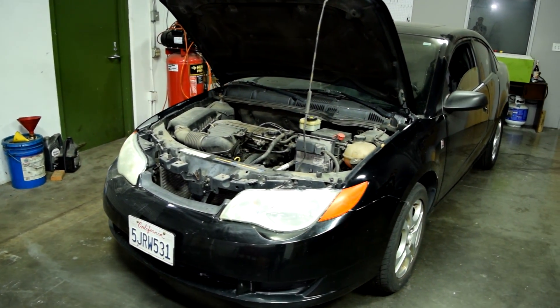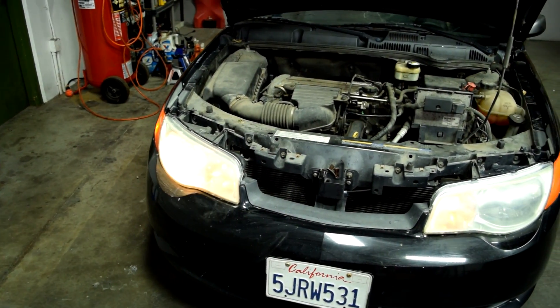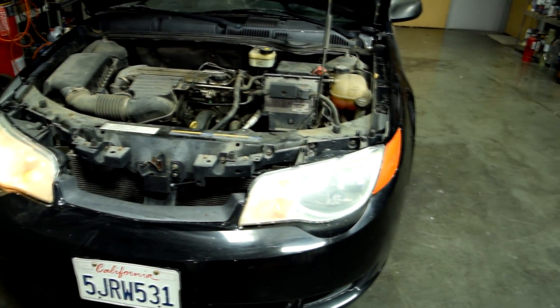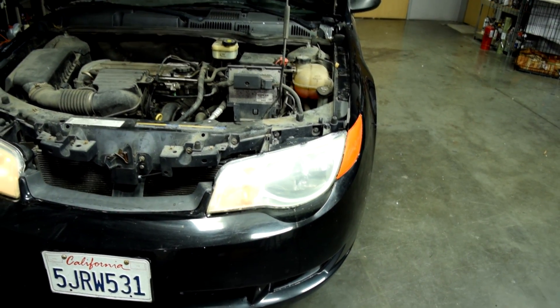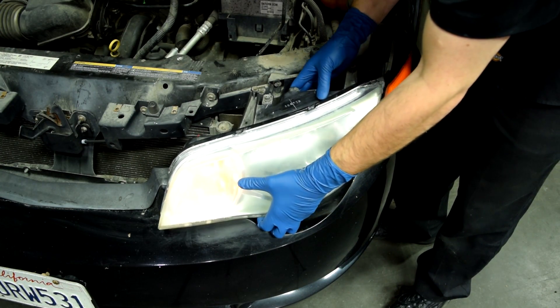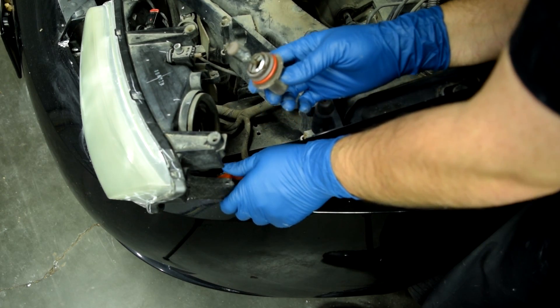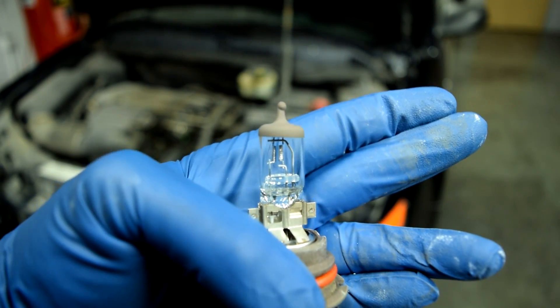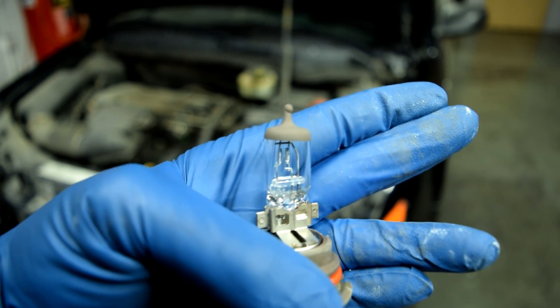So now let's start with diagnosing an open circuit. The most common way that people find out they have an open circuit is that something on their car, like this driver's side headlight, is not working. So obviously the first thing they suspect is their headlight bulb. So they go to remove their headlight, remove the bulb, and take a close look at their bulb — and after realizing that it's not burned out, they go, oh crap.